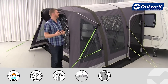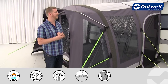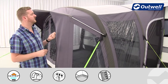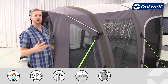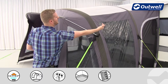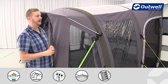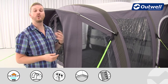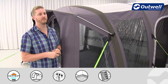The first thing to talk about is the frame on this awning. This is our smart air awning, so what we actually have in place of traditional steel, fiberglass or carbon frames is an inflatable frame. We have two main tubes that run across the awning and these are all interconnected with tubes on the inside, which means the whole thing can be inflated from one single plug-in point for the pump.